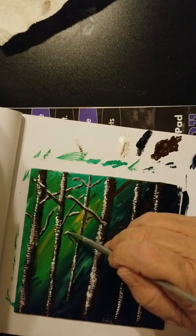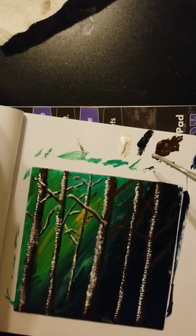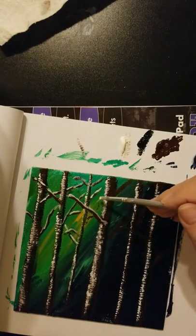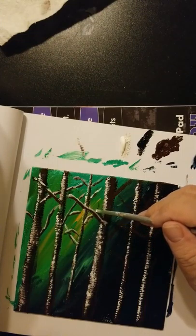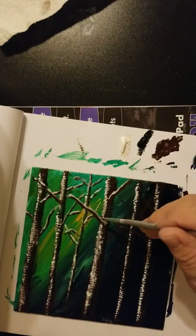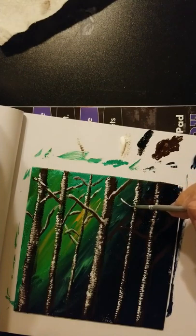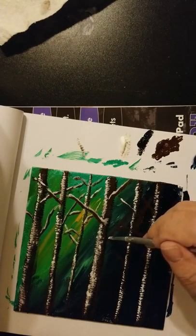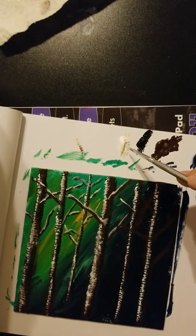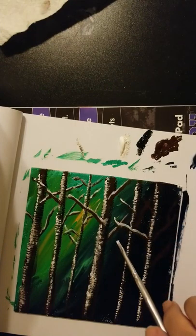Don't forget to look critically at your art to see if you've forgotten a branch — look, I forgot one right there. I extended that branch with just white. These are really skinny branches and the black is going to go on that, so you won't really be able to tell there wasn't any brown in there. I'm liking the way this looks just like this, but I pushed too hard and got that too fat.